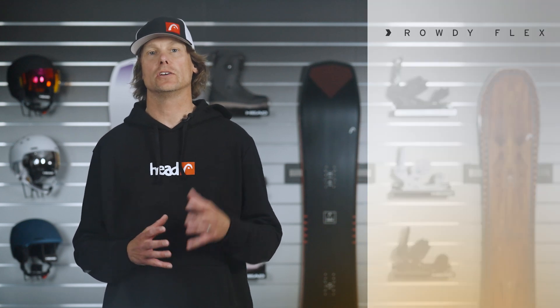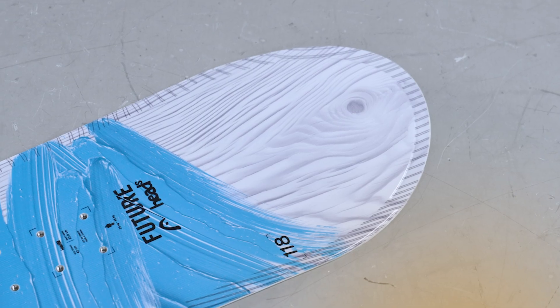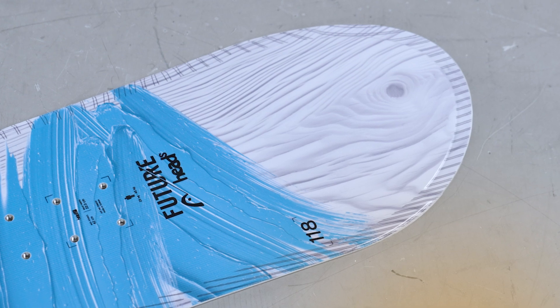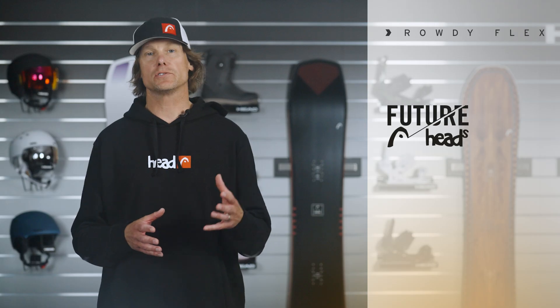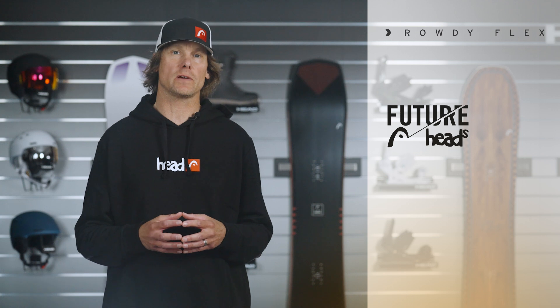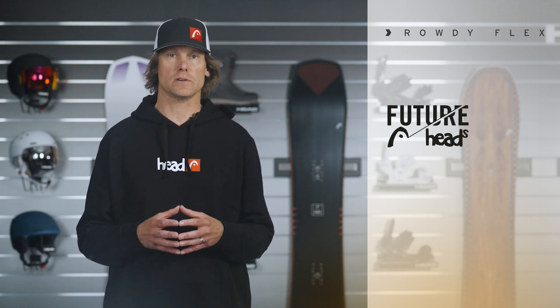Hi, I'm Davey with Head Snowboards and we're here to check out our Rowdy Flex Junior Board from our Future Heads program. Head is investing a lot of time, energy, and money into the next generation. If you're interested to see what we're doing and how we're investing in the next generation, please go to head.com/futureheads.